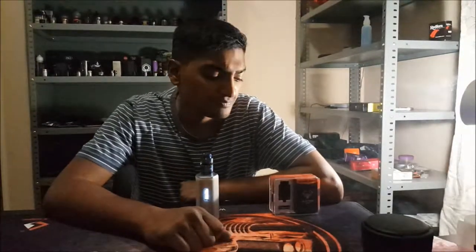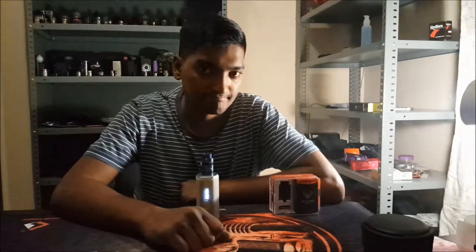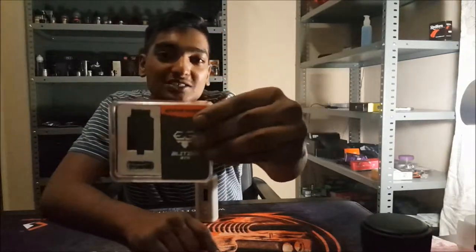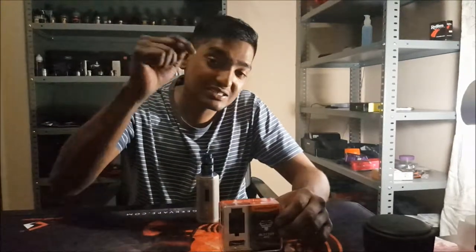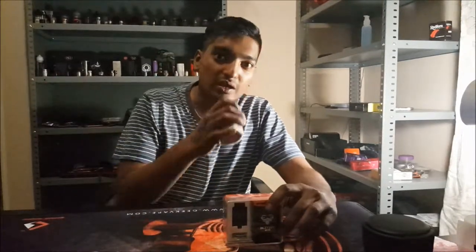What's up guys, Baby Mofo here with a new review for you guys. Today I got something that's sure amazing — it's the Blitzen RTA by GeekVape. Now let's get down to the unboxing and let's see what this amazing RTA comes with guys.